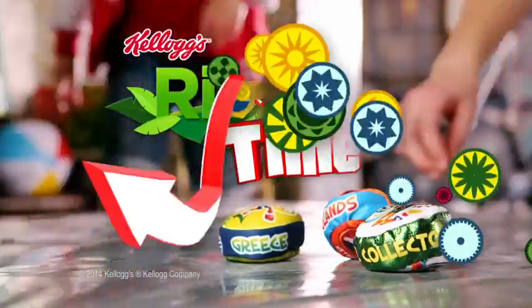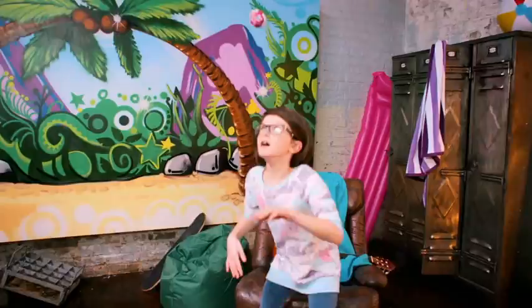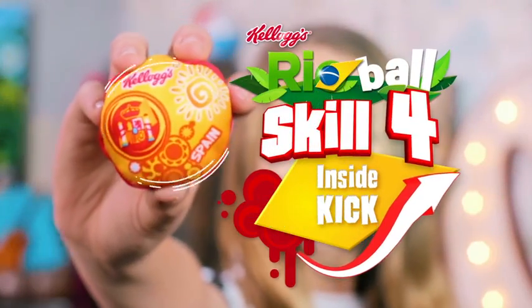It's Kellogg's Rearball time on Nickelodeon! Get ready to play Rearball! Skill 4, the inside kick.